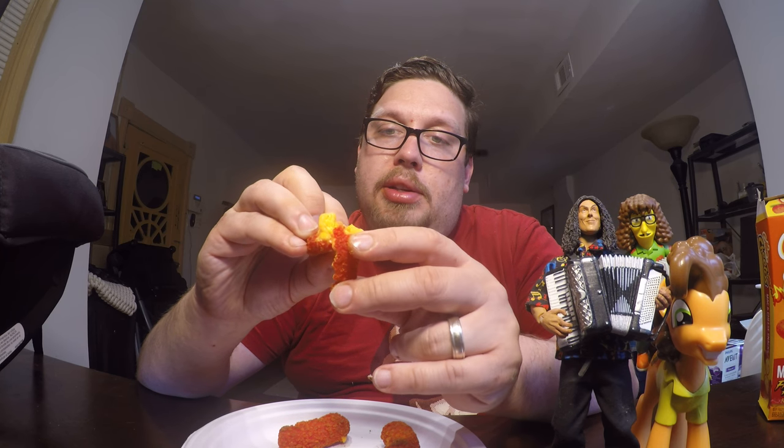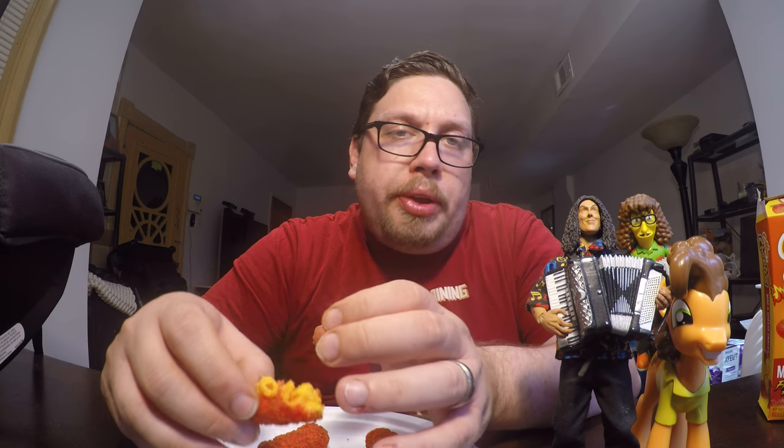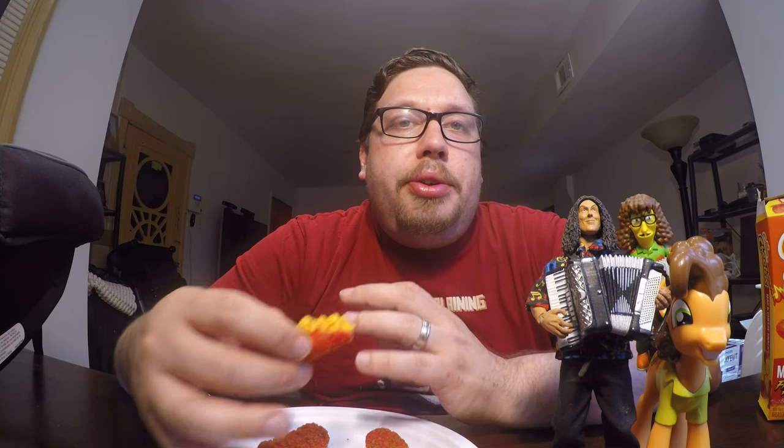Let me scoop out some of the macaroni part so there's less of that filling, and just get a piece of that crust with less filling in it. Put it in my mouth, chew it up, and you're just getting a lot of cheesy flavor. But then shortly after you start chewing it, you start feeling that warmness. Oh, there it is.